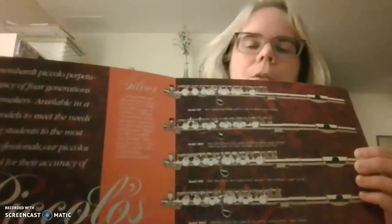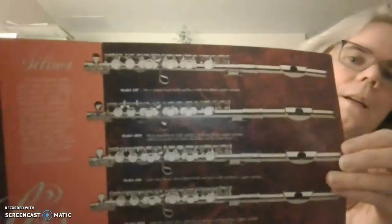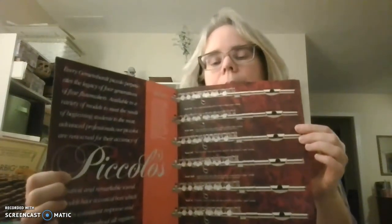So I found an old brochure for piccolos. This is decades old, but it has some nice pictures of different types of piccolos that you might see. I wanted to show you, because I had mentioned the baby flute, that some piccolos do come in an all-silver model. These are examples of piccolos that are all silver and have a little lip plate, and they just look like a baby flute.